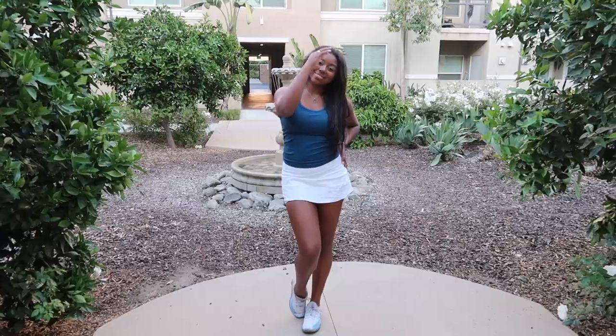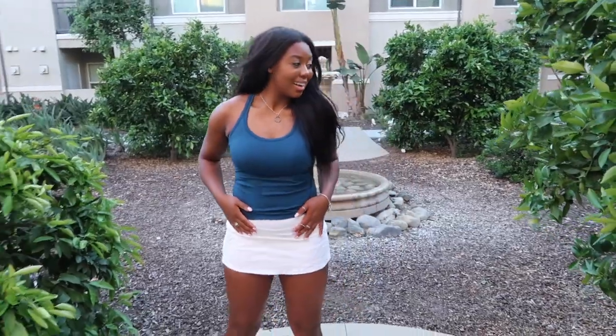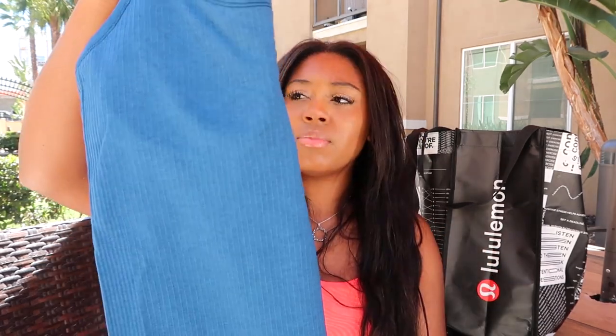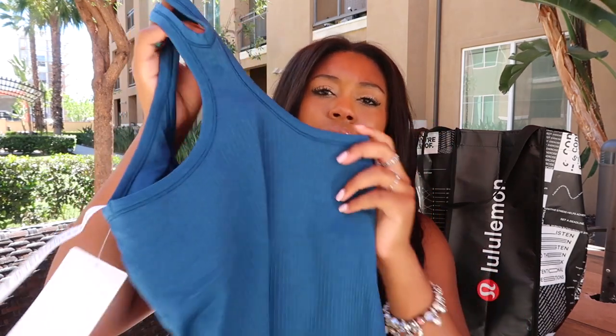I've seen this tank top everywhere and I thought it was really cute because the material is different from other tank tops — it is ribbed. It's a ribbed material and it's really soft. This is the EBB to Street tank. Their names are so interesting. It is a Y-back tank and it actually has a bra built into it — it says it's for a B or C cup and I'm a C, so it's fine. I don't necessarily like to do HIIT or running in these because I like a little more support, but for yoga, Pilates, or just lounging in athletic wear, it's perfect. The store only had black and white, but they just came out with more colors, which I'll link.